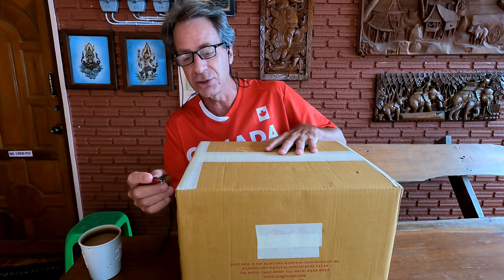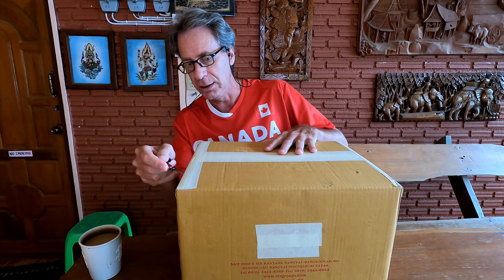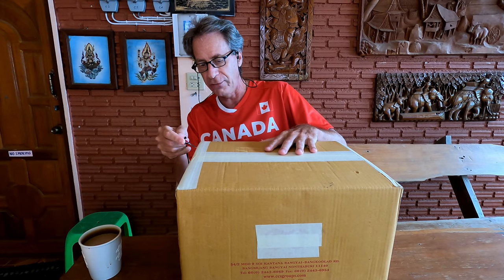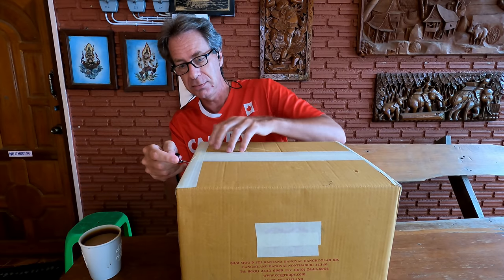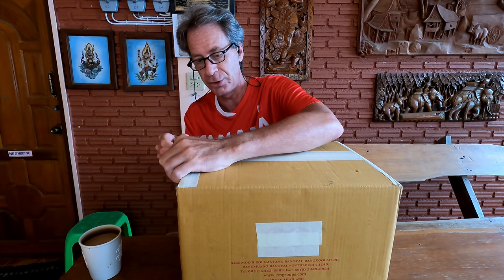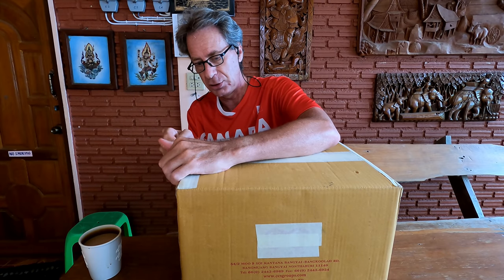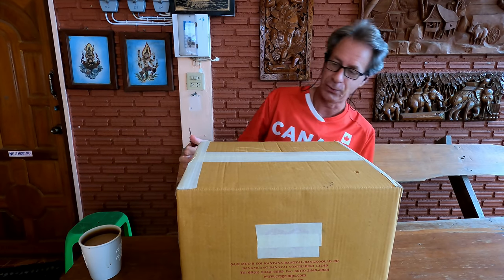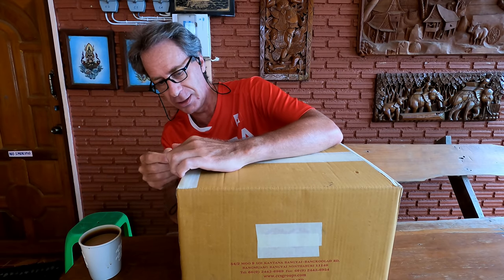I don't have a big story to tell about it getting here. The shipping process was pretty straightforward for a change — it was shipped and then it arrived, and that's pretty much all there is to it. No confusion, no delays. No one had to write or draw maps to my guest house on it or anything like that.